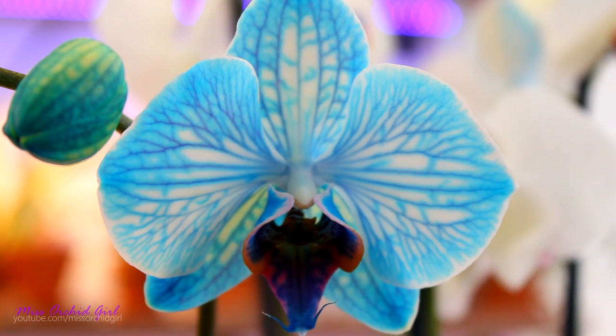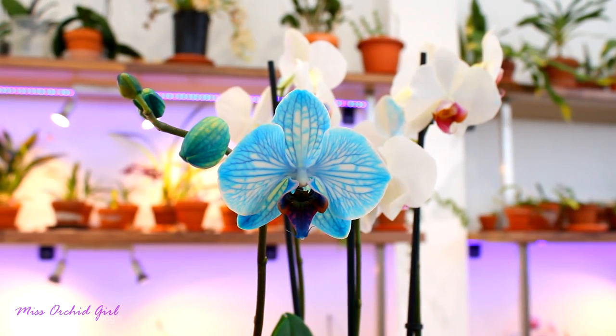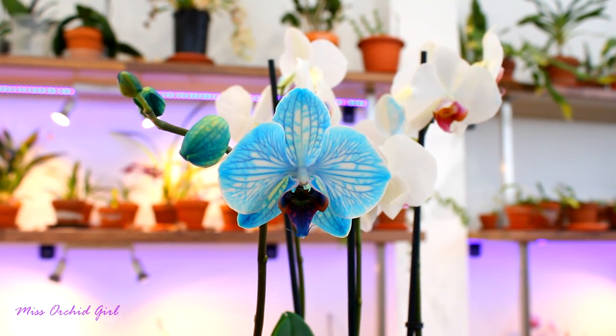Phalaenopsis are not the only dyed orchids I've seen in the market. I've also seen Dendrobium Phalaenopsis and Dendrobium Nobilis. I didn't really take a close look at them, but since they don't have thick flower spikes, I presume the puncture wound will be on the pseudobulb, which is a little bit more worrying. Flower spikes don't get infections all that easily — I've never actually had a flower spike getting infected, though it's not impossible.